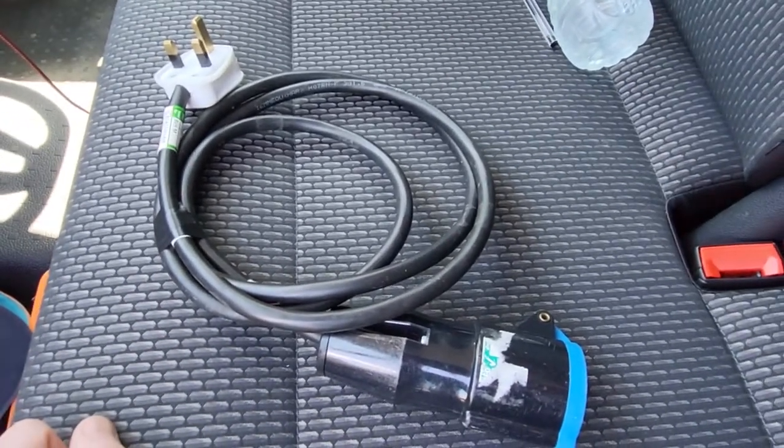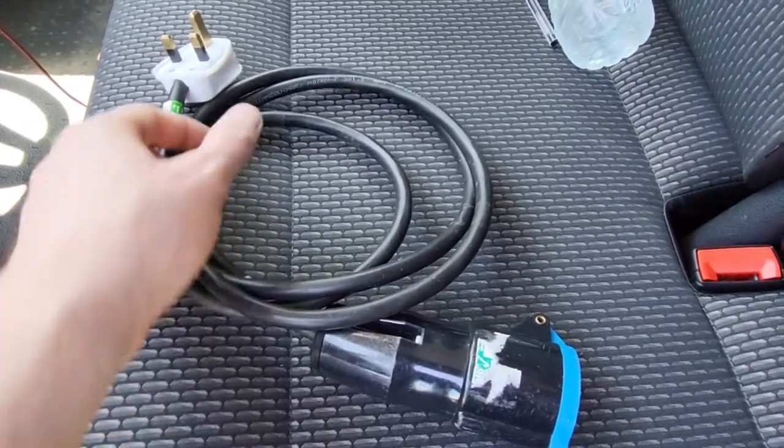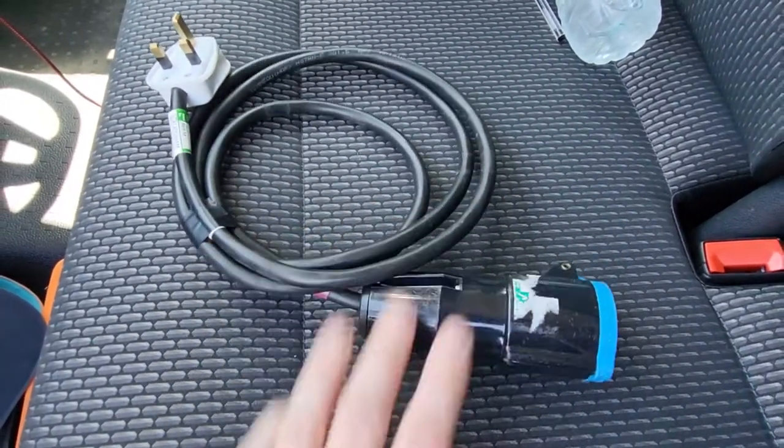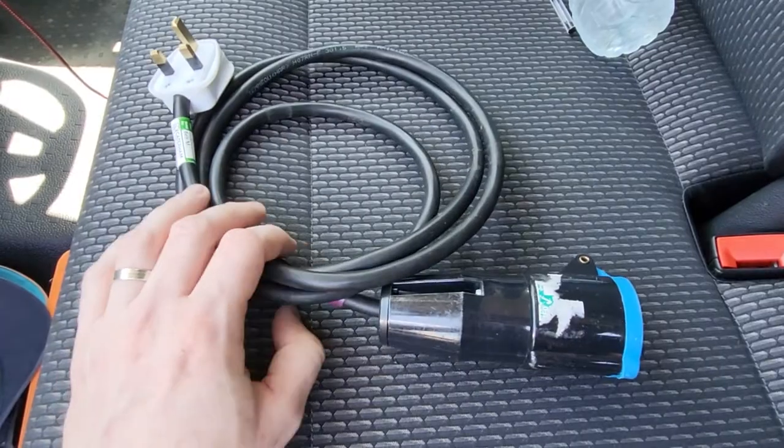So how do you PAT test those? Well, it's in exactly the same way — you do your visual inspection of the plug, you do your visual inspection of the connector, your visual inspection of the cable.